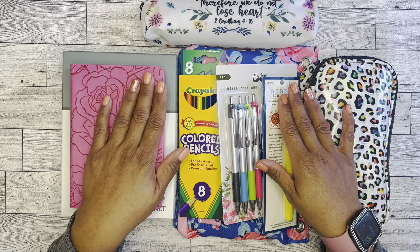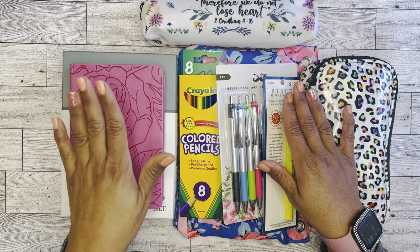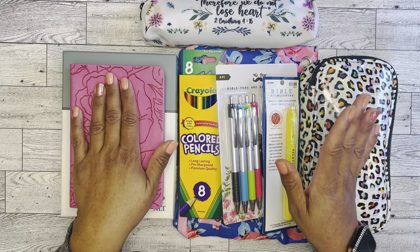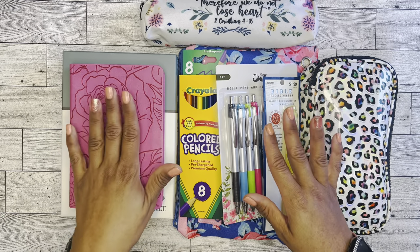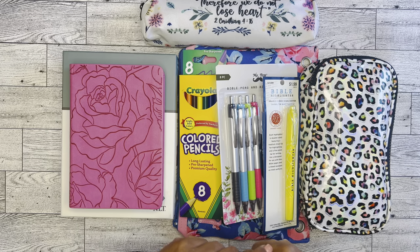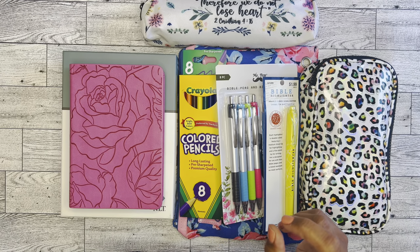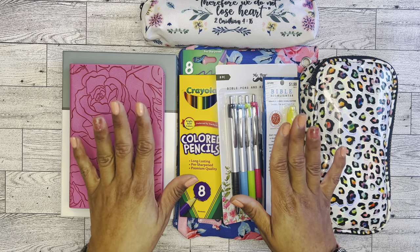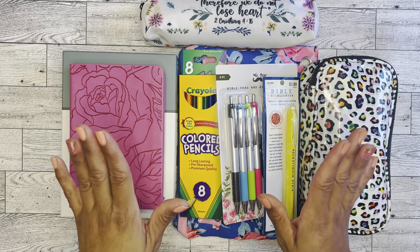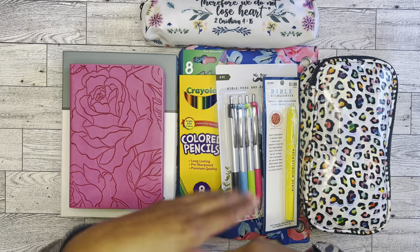If you guys were here for my Faith in Fall Flavors Advent, I did mention that I will be setting up a prayer Bible. I have two Bibles here that I'm thinking I'm going to set up as a prayer Bible. There's been a little bit of discrepancy but we'll get into that. I also wanted to test out some pens, some highlighters, and some color pencils to see how these things are going to work in the Bible that I choose before I get started. Stick around if you want to see how all of these things play out.